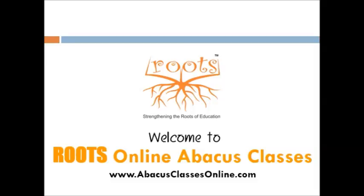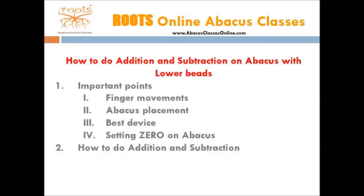Welcome to Roots Online Abacus Classes. In this lesson, we will learn how to do addition and subtraction with the help of lower beads. First, we will cover finger movements, placement of abacus, setting zero, and then we will learn addition and subtraction. We will not be covering a detailed explanation regarding place values of numbers, as this will get covered gradually as the modules move forward. Please watch the video as many times as required before attempting any exercise.